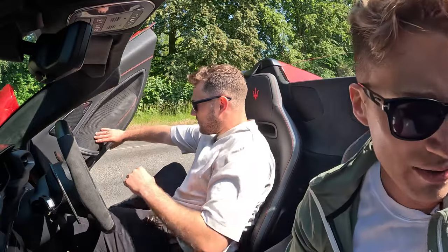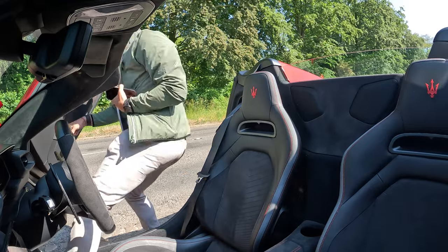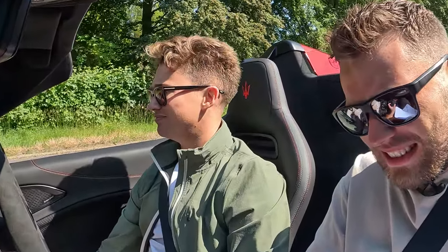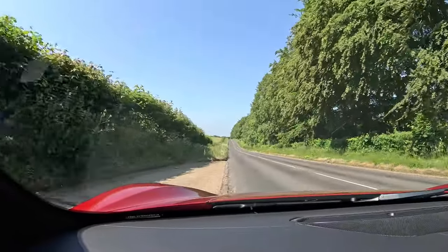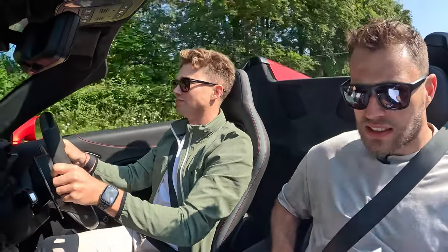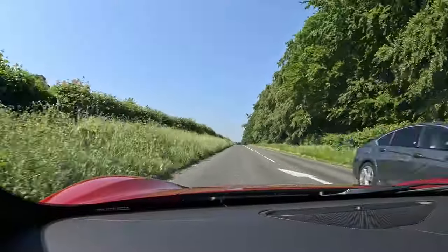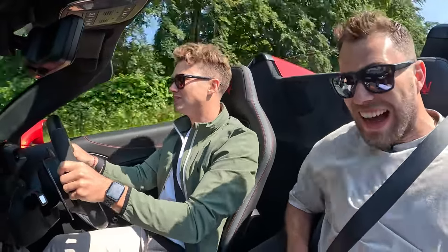Push the button, get out. Those doors. It's in Corsa mode so the traction control is fully off. You are in Corsa so it lost a bit of traction, remember. There's a bit of movement in there. You can feel the movement as you're putting your power down - yeah, I can feel the movement in there.